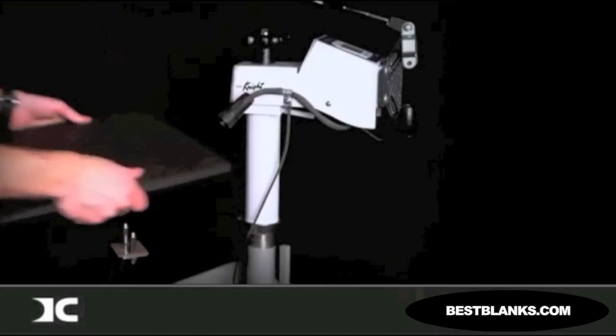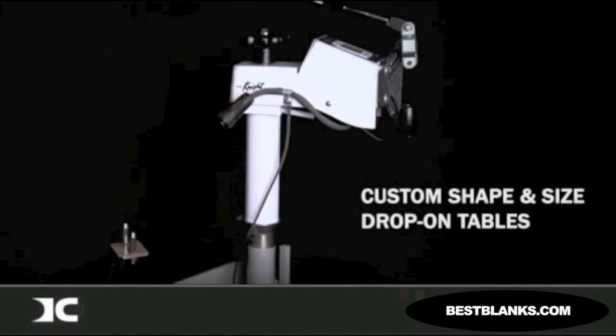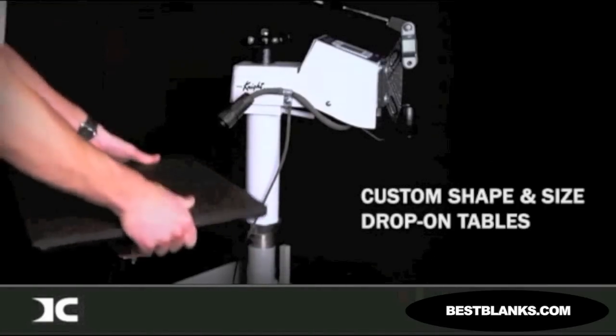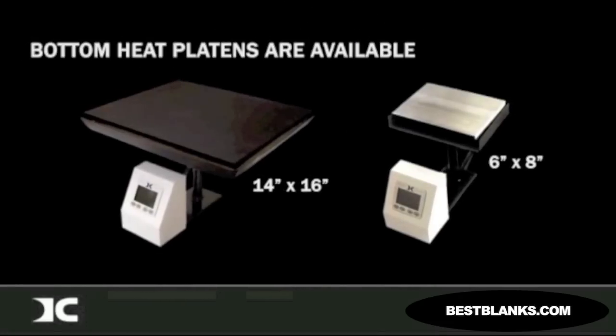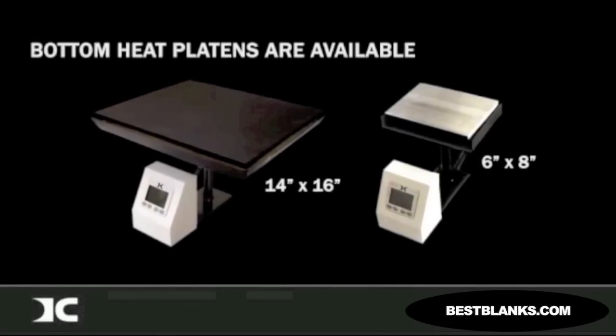Custom shaped and sized drop-on tables are easily and inexpensively provided upon request. Bottom heat platens are available when the top surface of a product cannot be heated, or when heat from the bottom is more effective in certain applications.